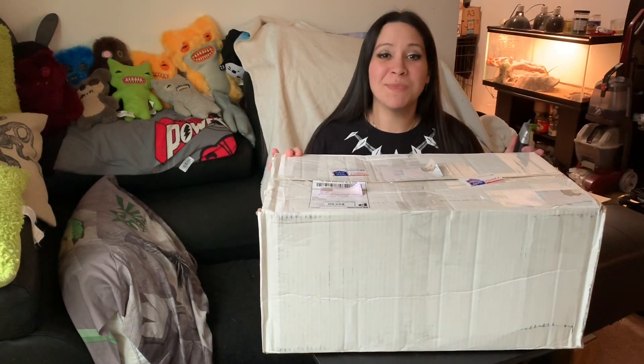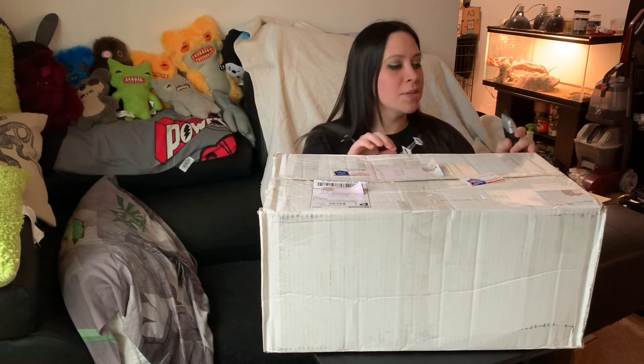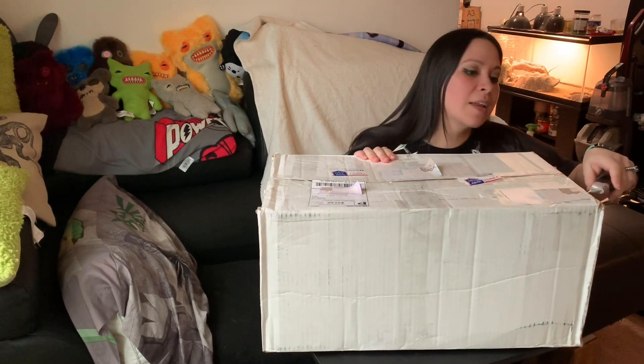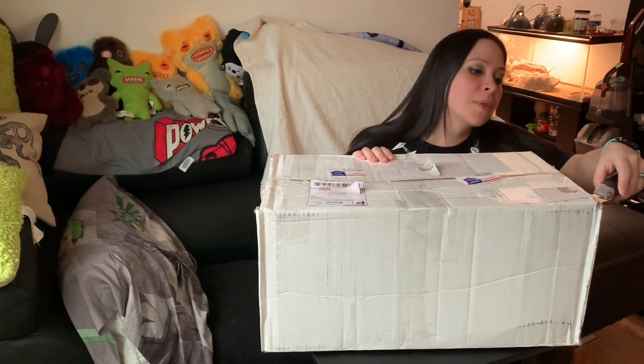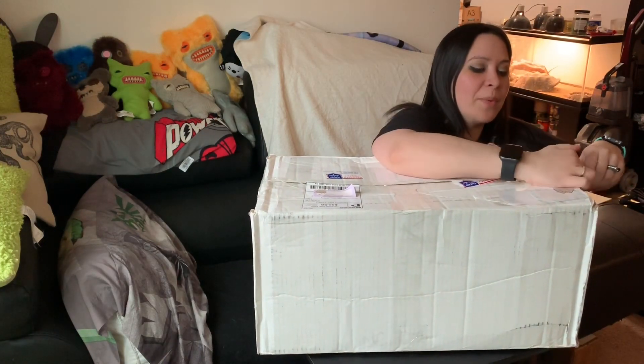Hey everyone, Christine here to make a box opening video. So in front of me I have a box for a Minifee Huayu — I think is how it's pronounced — and I got this secondhand off of Facebook. So let's check it out.